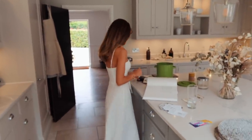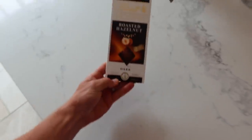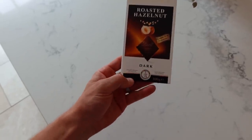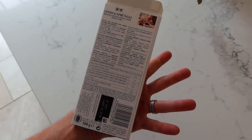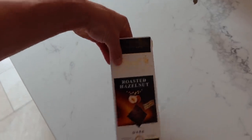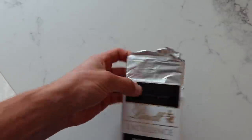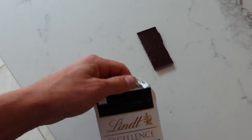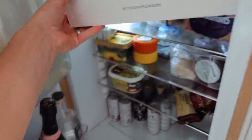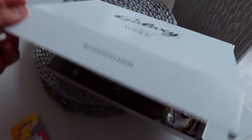Today's chocolate of choice is the Lindt Excellence Roasted Hazelnut dark chocolate — 80% dark. A raspberry one tried recently was also amazing. Meanwhile, Lydia has been working on a campaign with Galaxy and Vogue, which is described as super cool.